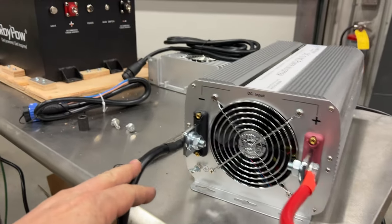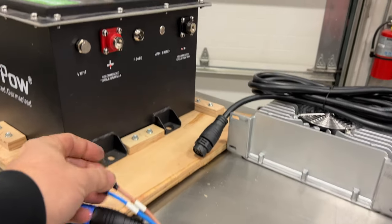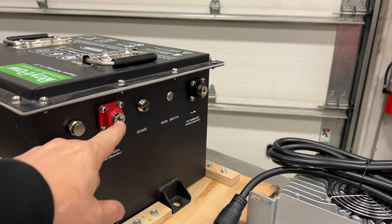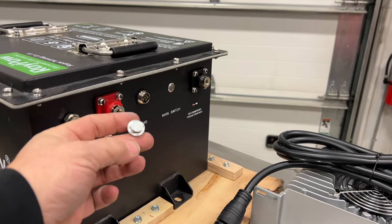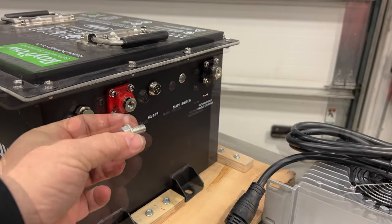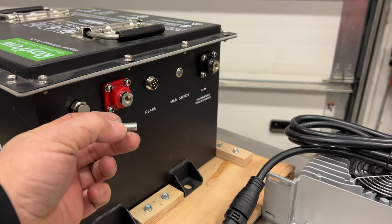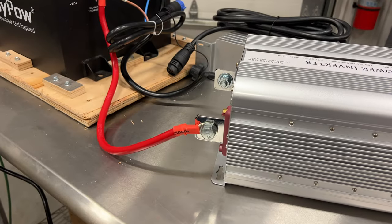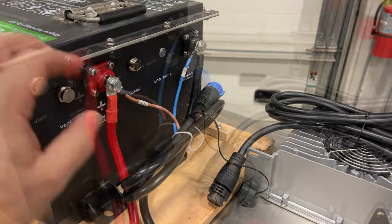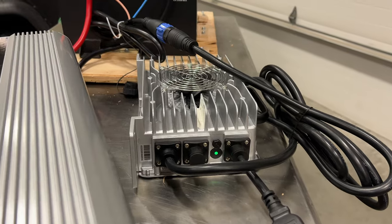I have my wires on the inverter and I need to connect the other end of those, and the charger wiring, to the output of the battery. They didn't send any fasteners for the terminals, so I found some that fit — it would be nice to have stainless steel ones, but I'll have to go to the store and buy some. These will get us by for now. Now the inverter wiring and charger wiring are all connected to the battery. Once I connect this connector the battery should start charging. I have the charger plugged in now.